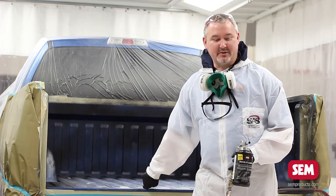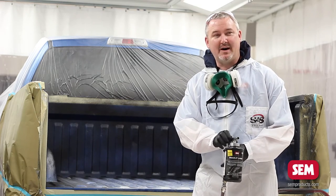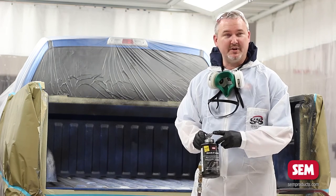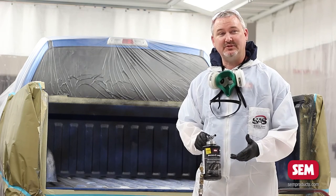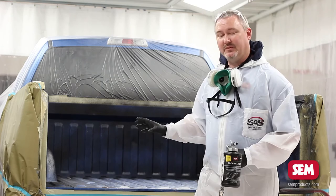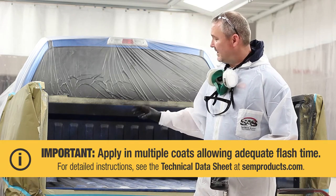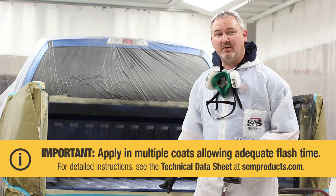This new version of Rocket Liner comes with a gun inside the box. The difference between this gun and the old one is that it has a new tip that optimizes the atomization of the product. That's extremely important when spraying bed liners, and another important thing is to make sure that you apply it in multiple coats.